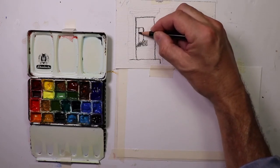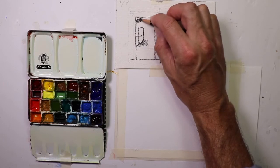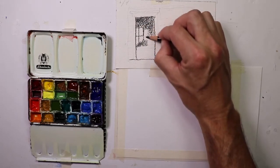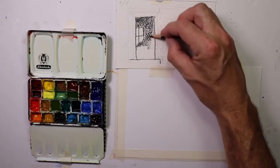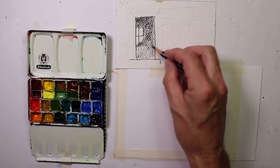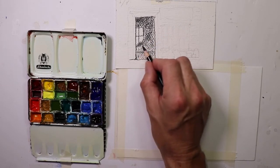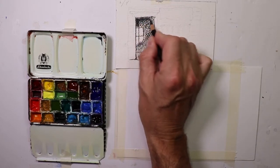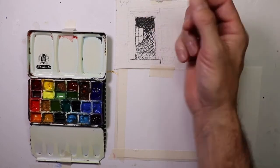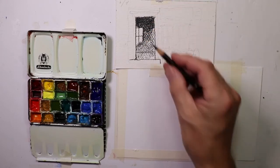These would be the window panes. Up here is really dark, so we'll put in our darkest darks up here. Pretty much all the interior here is dark, so we can just color this in. It's a little lighter closer to the doorway, and darkest at the top. These crayons are great — you can use a regular pencil too, just to shade it in and give yourself an idea of where you want your darkest darks.